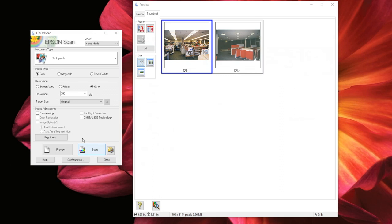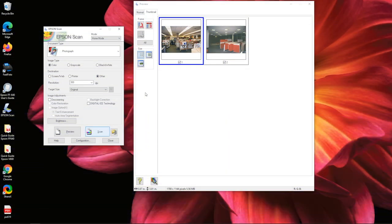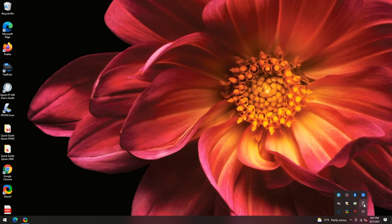To continue scanning, place new documents on the flatbed, then select Preview again. If the preview looks good, select Scan and then OK. When you're finished, close out of Epson Scan. Don't forget to close and eject your flash drive, external drive, or CD.